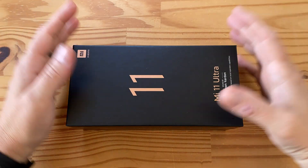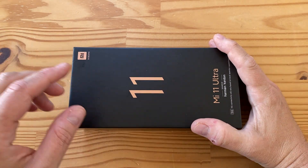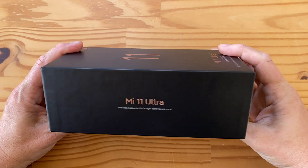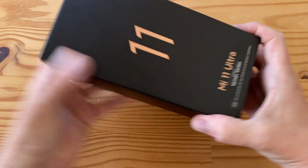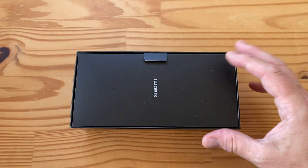Hey folks, welcome to another unboxing - this is an exciting one. We've got the Xiaomi Mi 11 Ultra, the mother of all flagships from Xiaomi. Are you guys ready for this? Here we go. Opening the box, there's a divider and then we have the phone.